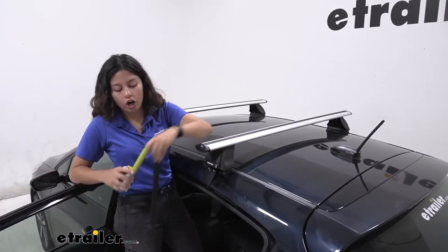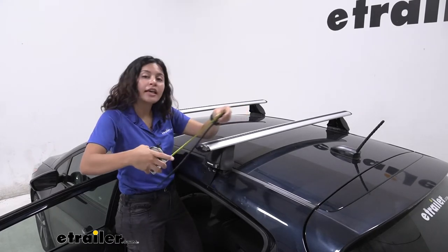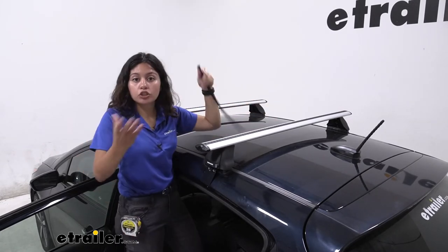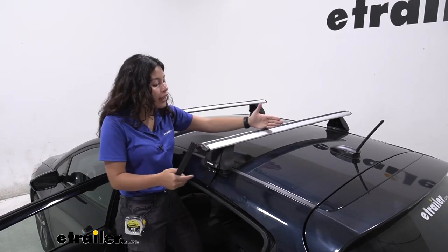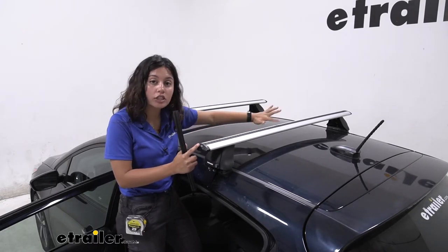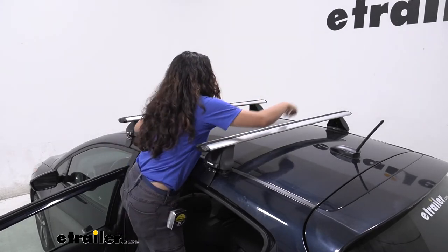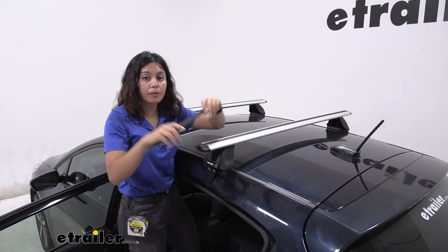The Vortex strips are 15 and 3 quarter inches long. That's going to be a useful measurement because these crossbars come with separate strips. Here we have the 49-inch long crossbar, and what that actually means is your crossbar space — where your T-tracks are — is 49 and 5 eighths inches long. So we have 1, 2, 3 and a small piece of a fourth of these strips on there.